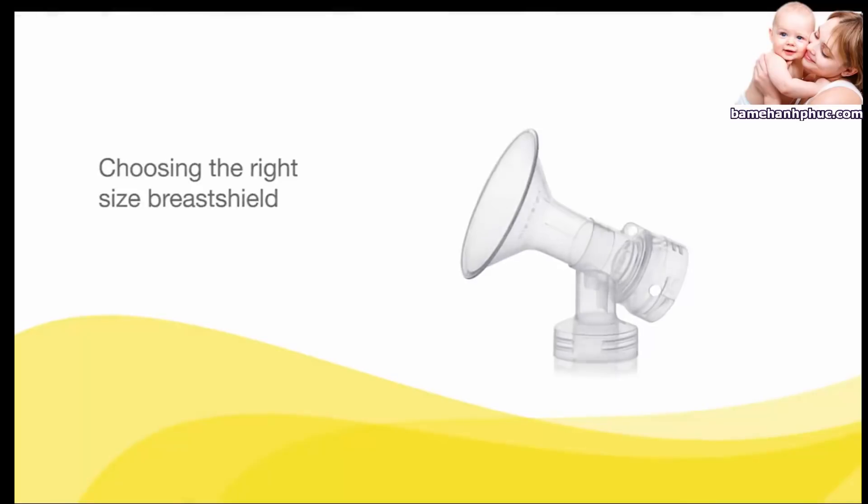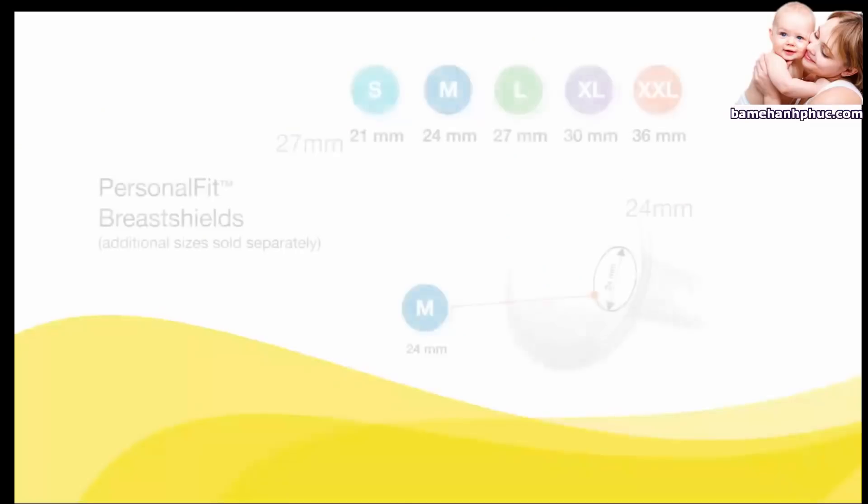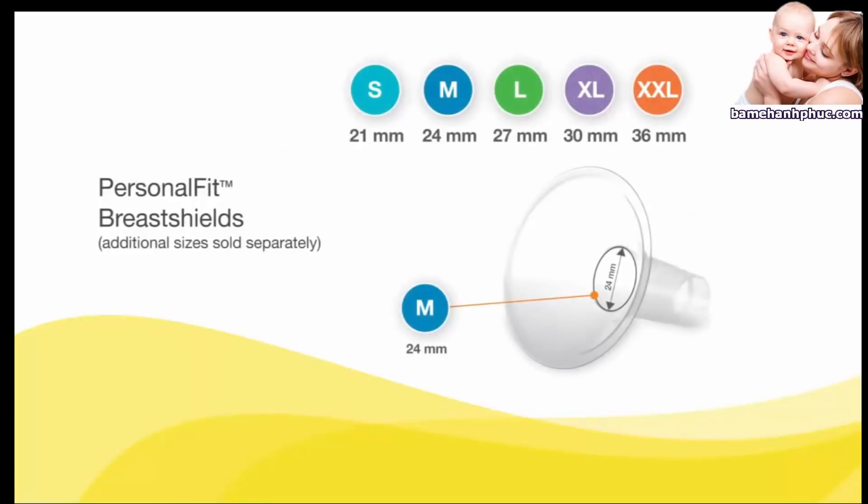It is important to have properly fitting breast shields for comfort and efficient milk expression. Your breast pump comes with two different breast shield sizes. Medela also offers additional sizes of Personal Fit breast shields, sold separately. For help choosing the right size breast shield, consult a health care professional or breastfeeding specialist, or visit medela.com for more information.